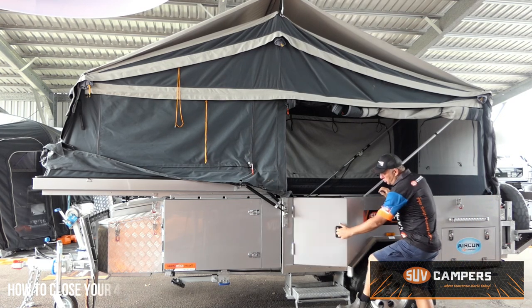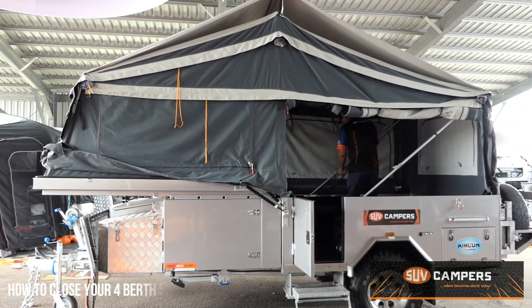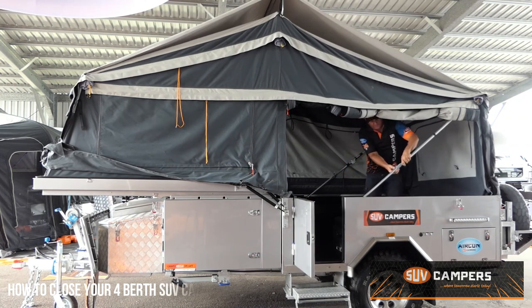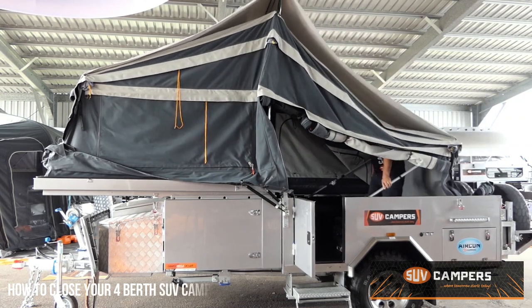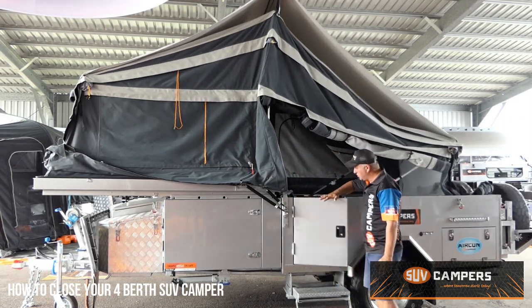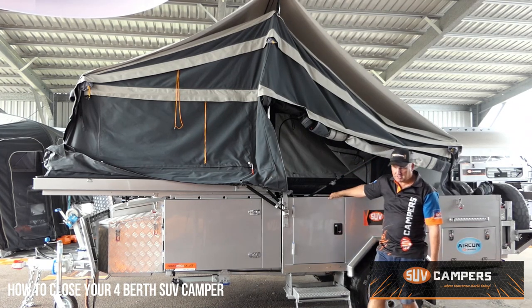Open the door, walk into your camper trailer, and simply let it off the locking pin on both sides. It's very important to make sure from now that you close your door and flick your deadlock across from the inside so the door is closed.